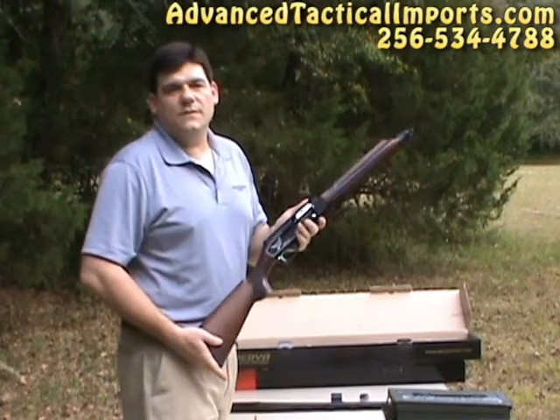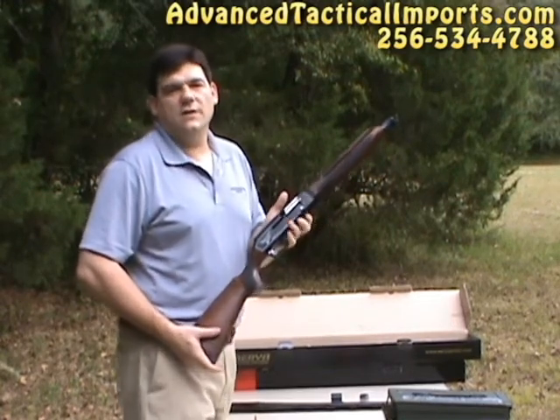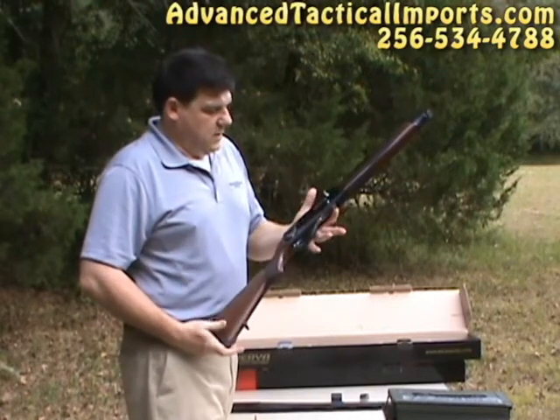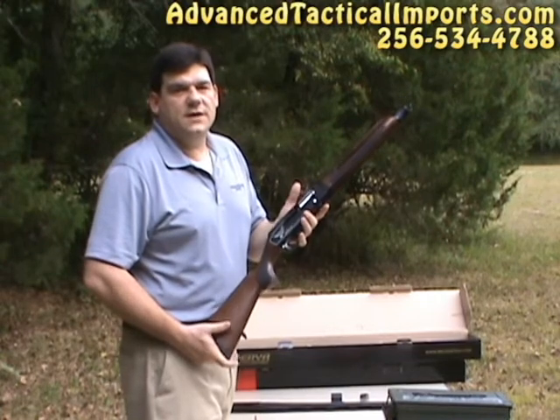Hello, this is Ben Bishop again with Advanced Tactical Imports here in New Hope, Alabama. And today we're going to go over the new Mark 10 field gun.